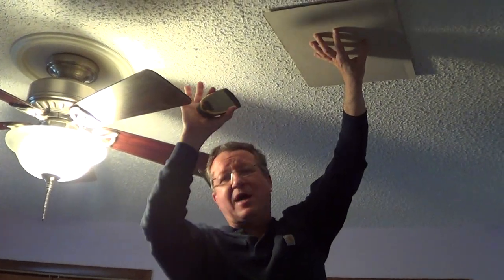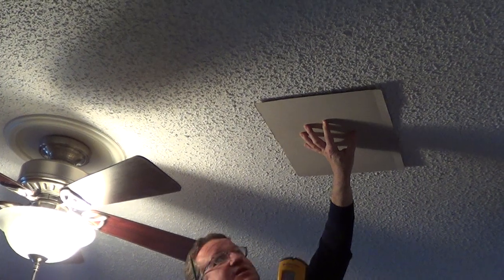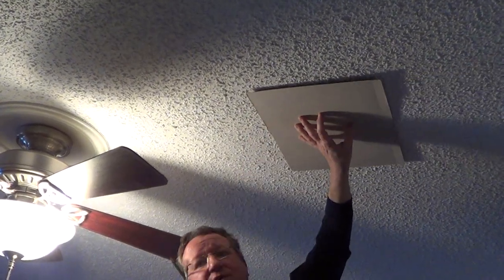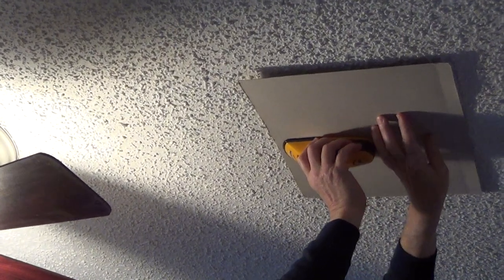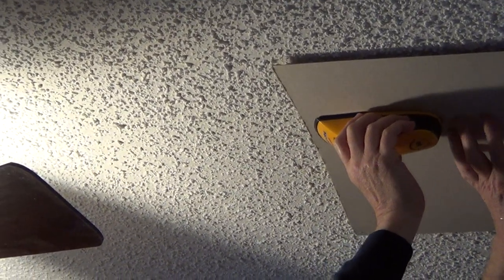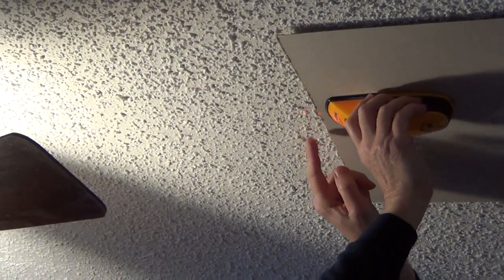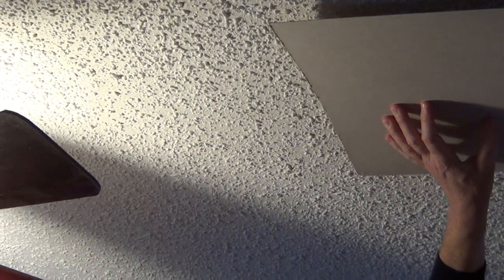I'll give you a tip. If you're doing repair on drywall and you have a stucco or a textured ceiling, an easy way to use a stud finder is just take a piece of cardboard and put your stud finder on the cardboard. Then you can find the outside of your stud and mark the drywall exactly where you need to. It makes it much easier to move the stud finder across a textured surface.